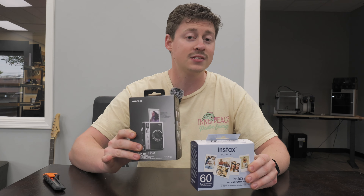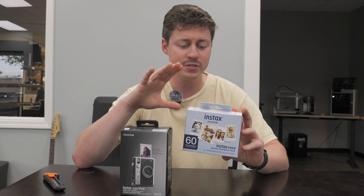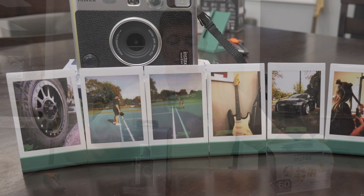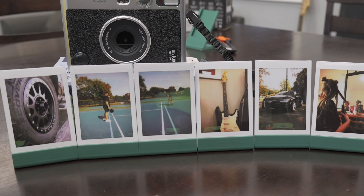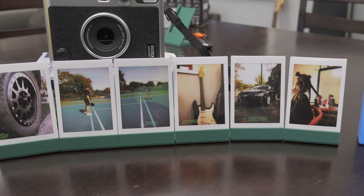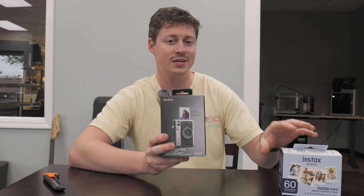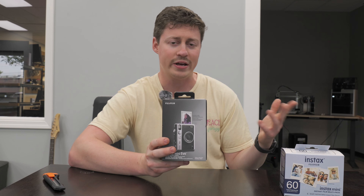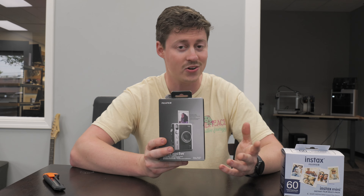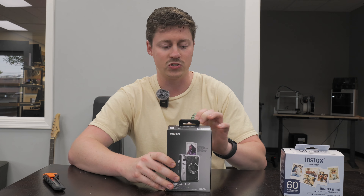What we have here is the Instax Mini Evo, along with a 60-pack of film, which comes in around $45.99, so it ends up being less than a dollar per shot. The camera comes in at $199.99 for the base, but you can get bundles on Amazon with accessories. I found those seemed a little gimmicky — like a 32GB SD card, a case, a strap, and other random things you'd probably never use, for an extra $100. I'd rather put together my own camera kit.